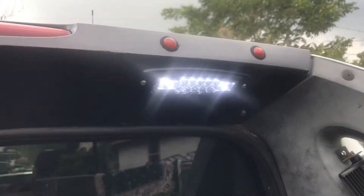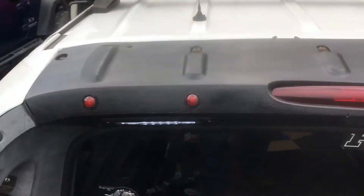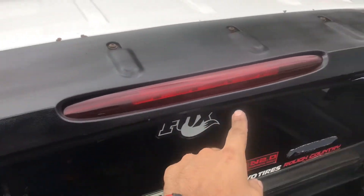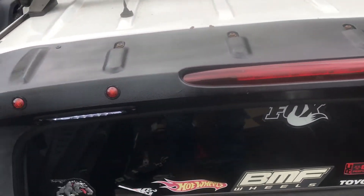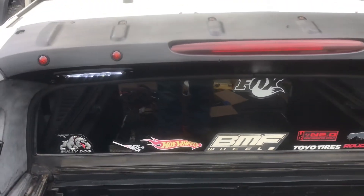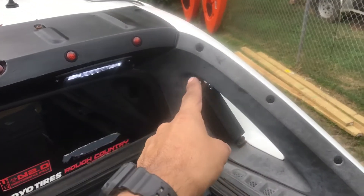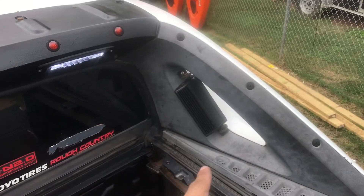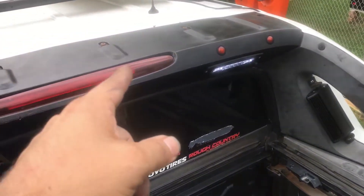Closer look. These I added a while back — they're just connected to the parking lights. I'm going to be painting the rest of this plastic later to match this one.